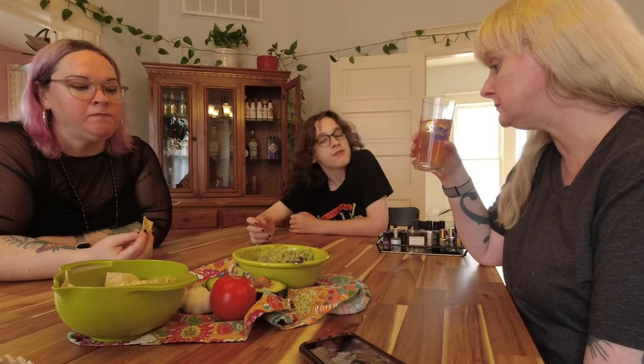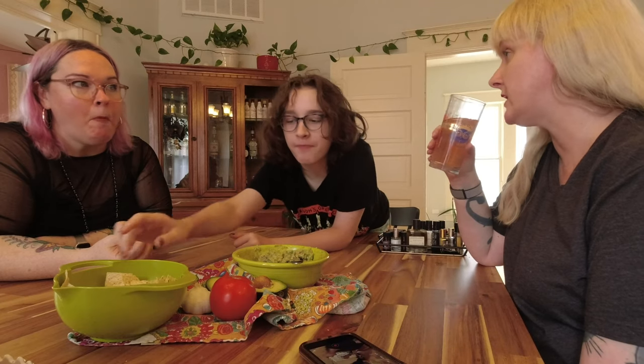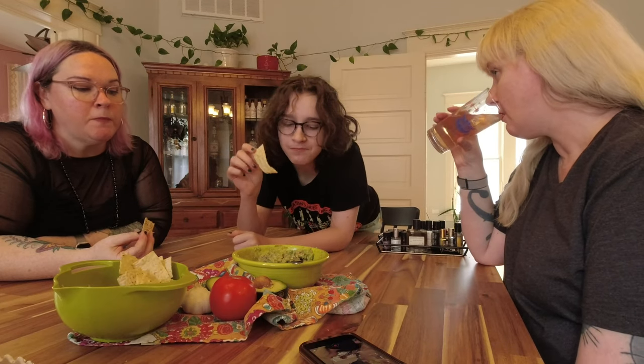I'm going to give it a solid four — only because of the onion situation. If it had a whole onion in it, I would flip the table. The onion is too sharp, and that's what's causing the discourse. Vincent, were onions just very, very small then?